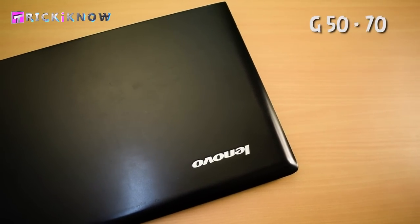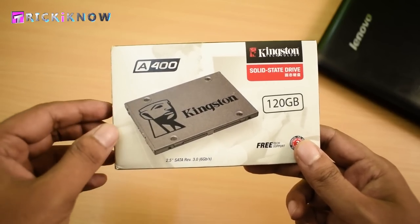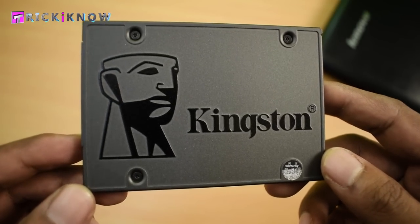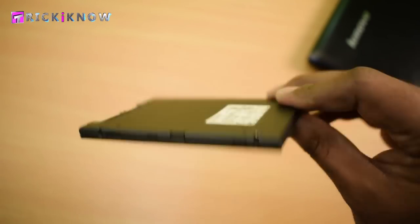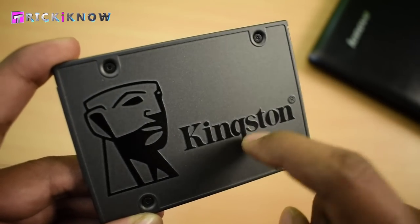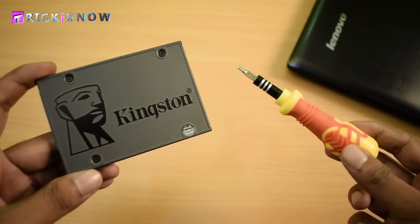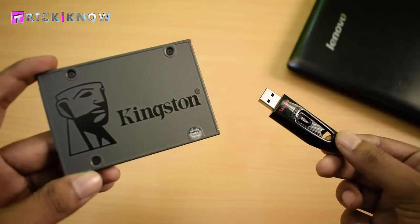Here I have a Lenovo G5070 laptop. It's a 4th generation laptop and now I am going to unbox this SSD. Here it is — a Kingston 120GB solid state drive. Physically it's very beautiful, from every corner it looks great, and compared to other SSDs this one is fully made of metal. To install this SSD on a laptop you will need a 4-head screwdriver and a bootable USB drive to install the operating system.